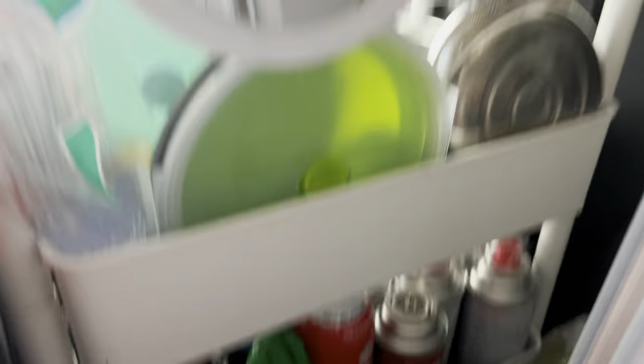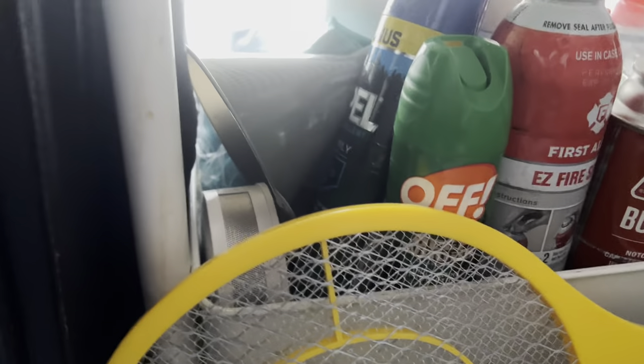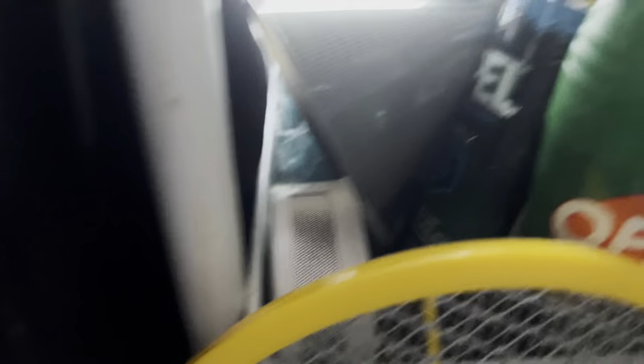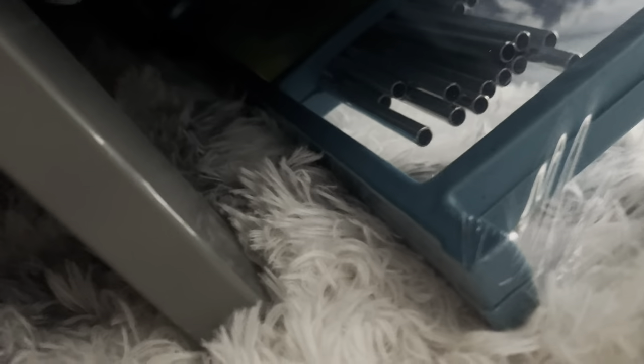This is a paper towel holder with no paper towels on it. All my pots and pans are back there in the back. There's also an array of sprays, fire stop funnels, a carbon dioxide detector, smoke detector, extra bags, and my water. Under my bed in the back is an extra shelf I probably won't use — I just saw it in the store and got it.